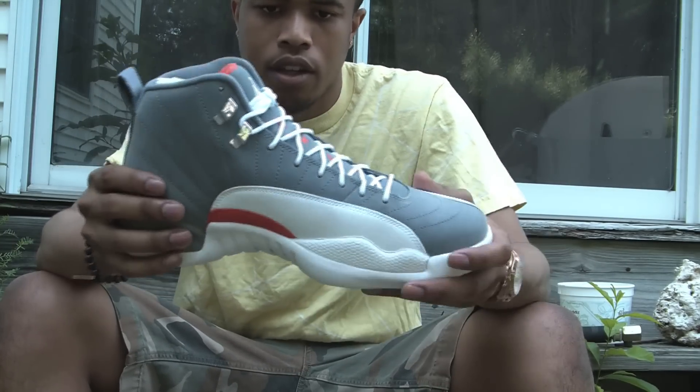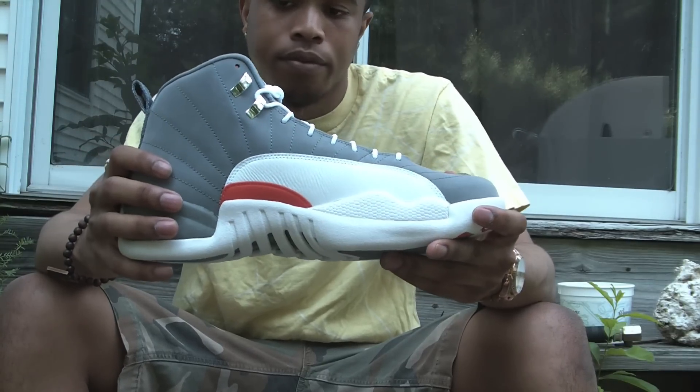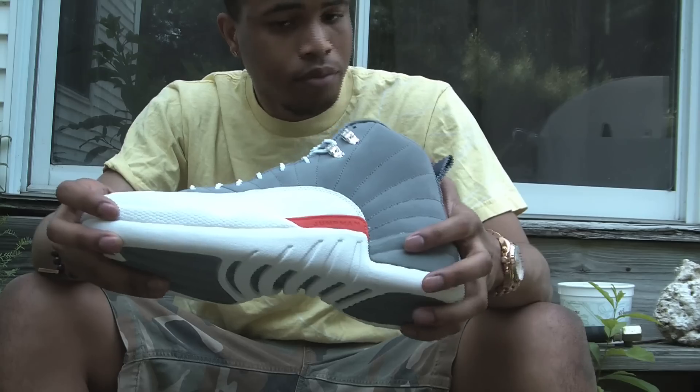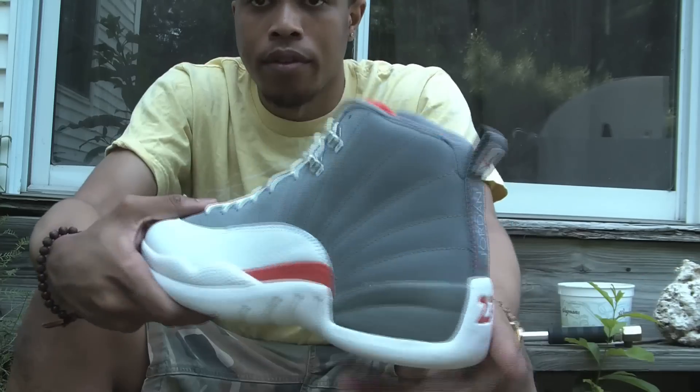So if anybody was on the fence about getting these shoes, if you want them, go ahead and get them. I think Nike store still has them online right now. So if you have a chance to get those when you're looking to get them, there's your chance right there. So let me do a brief review of it.